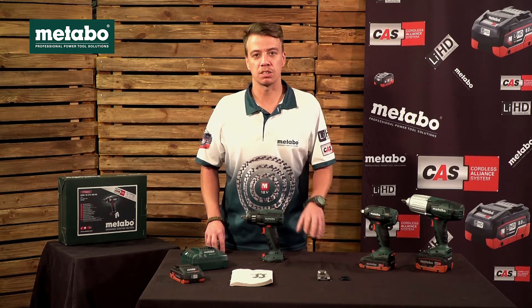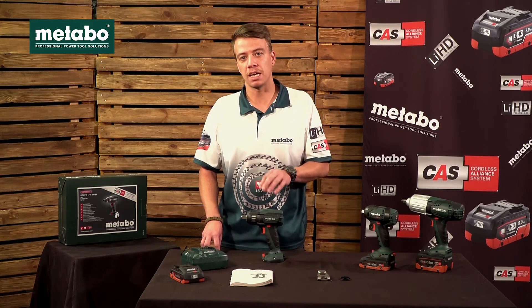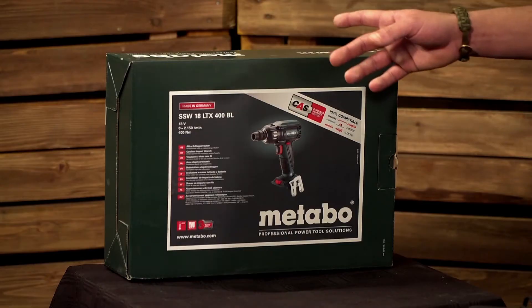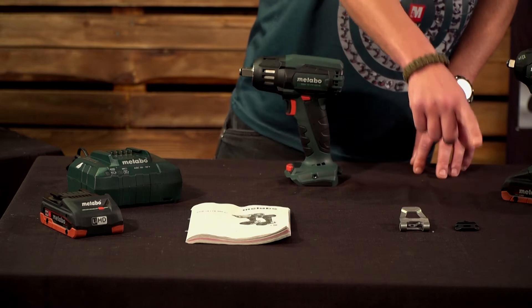Let's have a look at the scope of delivery of this machine. This machine comes as a naked unit, which means it comes without a battery and a battery charger. It comes in its box with its information manual, a belt hook, and also a bit retainer.